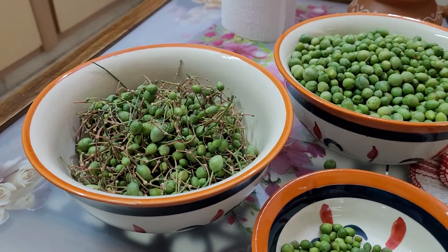Now put them in a ziplock packet in this way and put them in the freezer. We can freeze them like other vegetables, and they will remain fresh for months together.